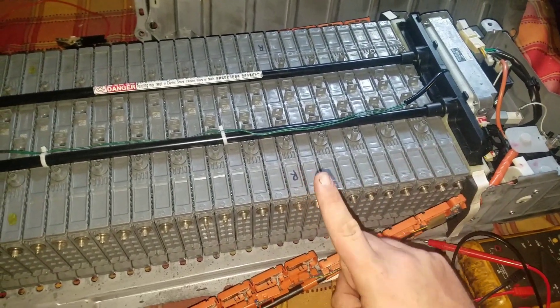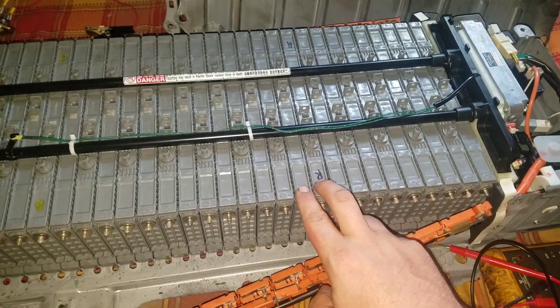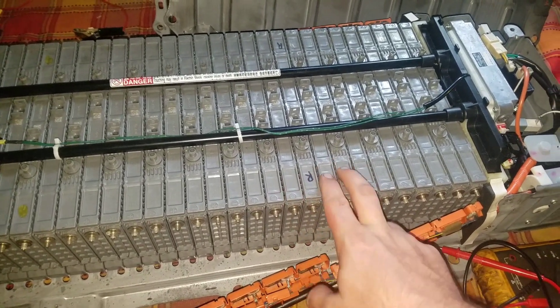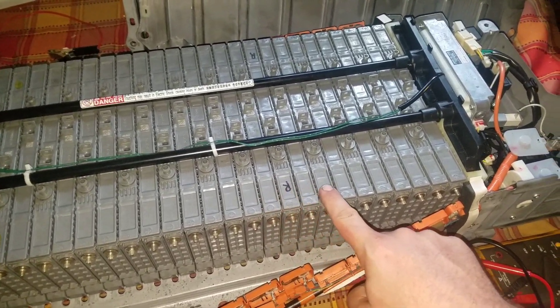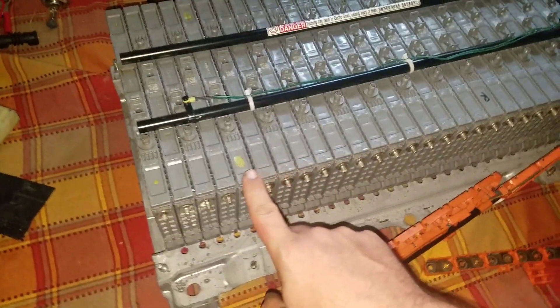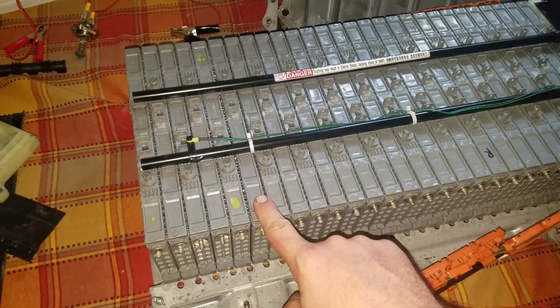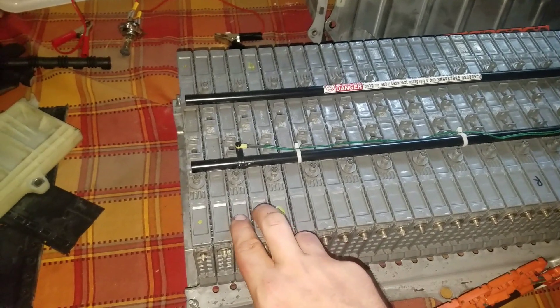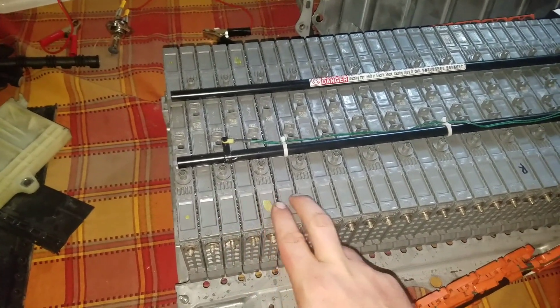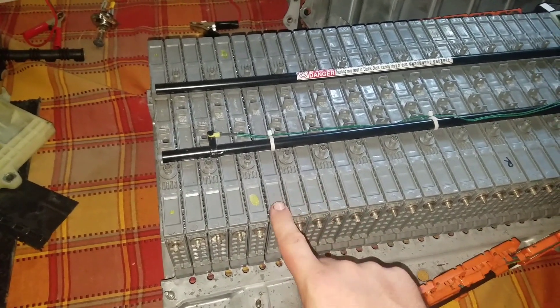Last time I replaced one cell, it called for like two blocks — say this one and this one — and one bad cell caused codes for two blocks to come on. This time it was this cell, and one cell caused three blocks: it caused block 2, block 3, and block 4 to come on, and this cell was the bad cell.